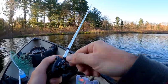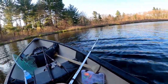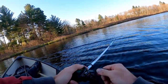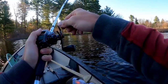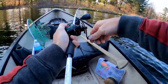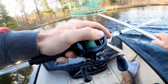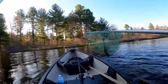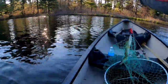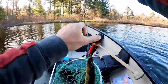That's in the bush. Oh, I got one! No way! That's awesome! That's a nice pickerel! What was that, the second cast?